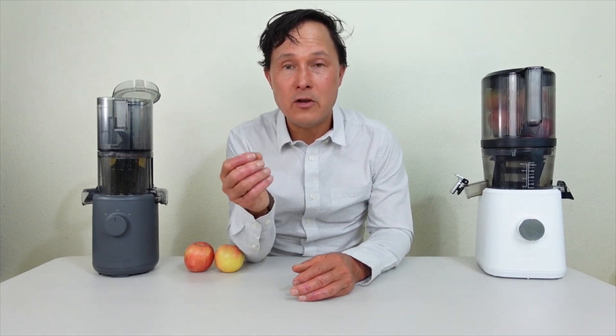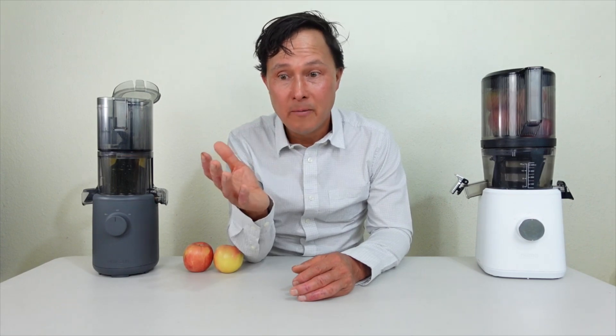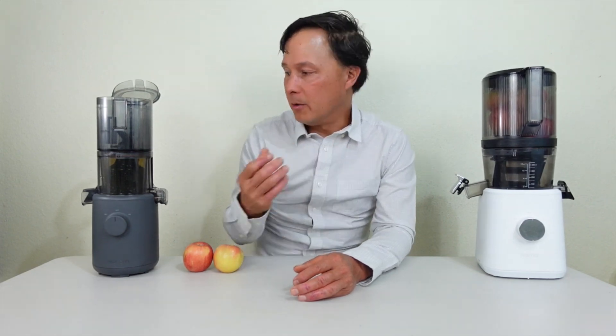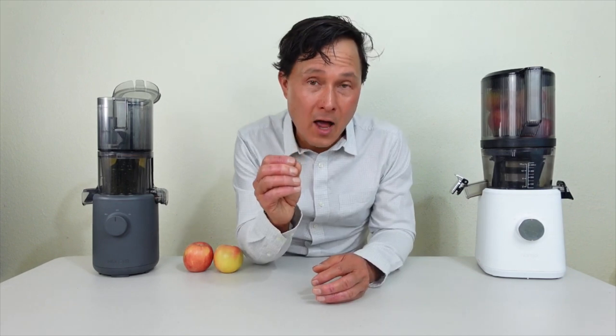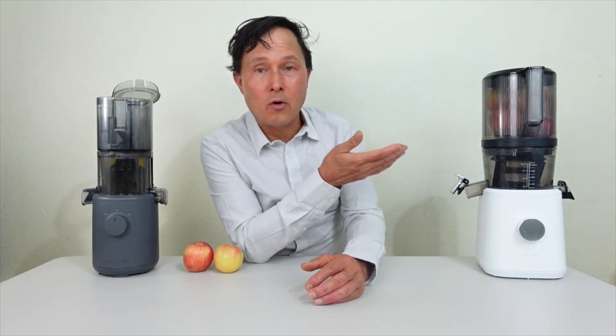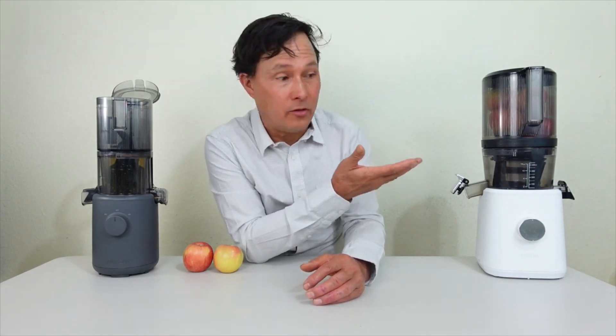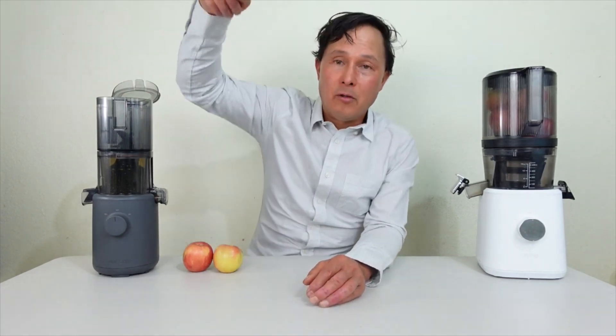If you have a smaller kitchen or don't want to drink a lot of juice, the H310 might work. But if you're juicing for therapeutic reasons, weight loss, or health goals, the Hurom H310 is just not sufficient to produce the quantity of juice needed to make measurable changes in your body. If you're here for your health, get the right machine the first time — in my opinion that's the Nama J2, which is my favorite juicer.